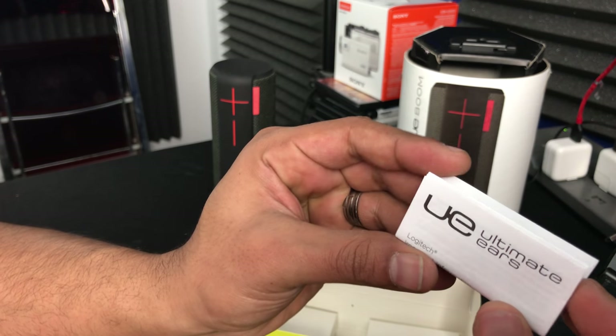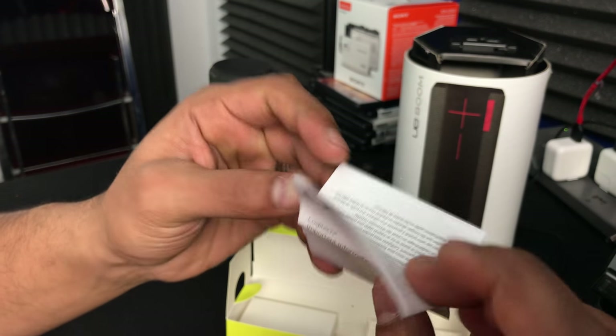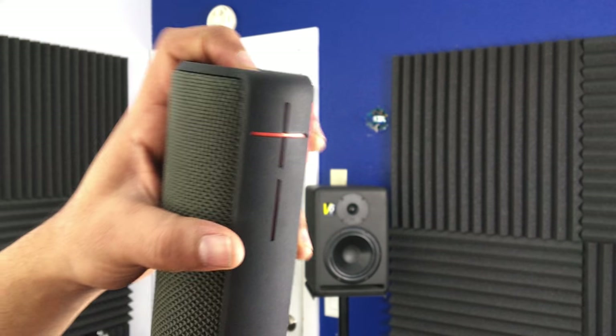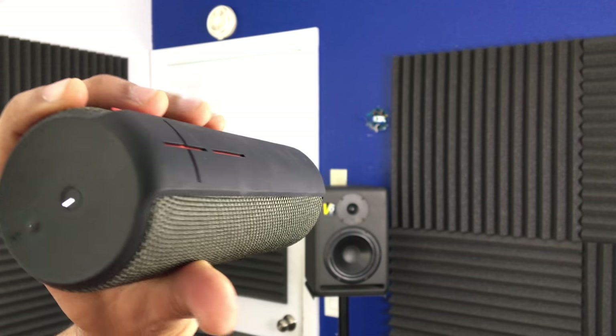UE stands for Ultimate Ears — I never knew that. This is made by Logitech? Holy crap. Since my close-up cam is the iPhone 7, we're going to have to do the pairing right here. Let's turn this on — a little audible sound.